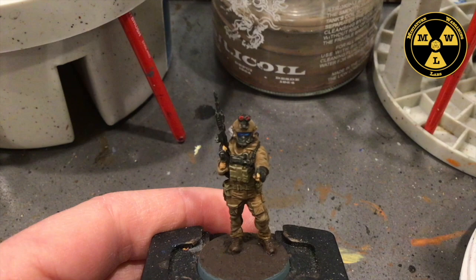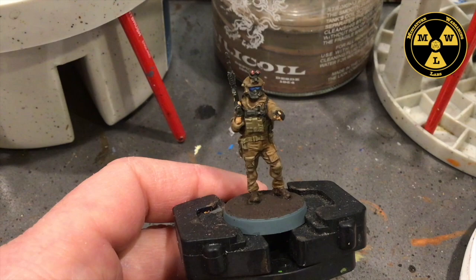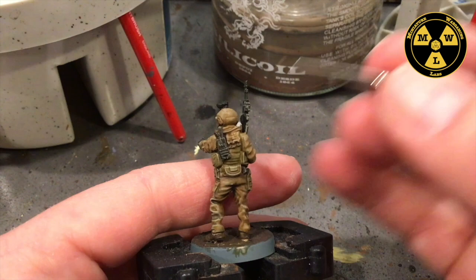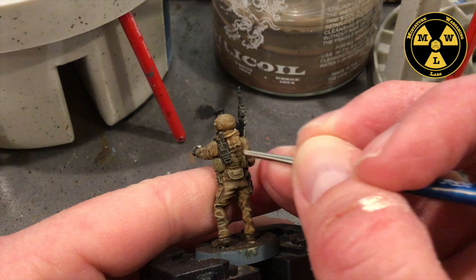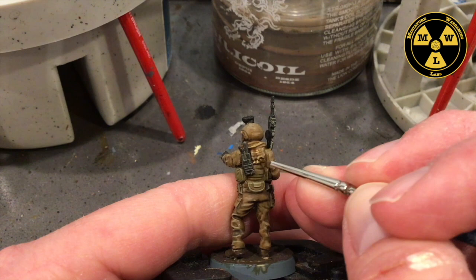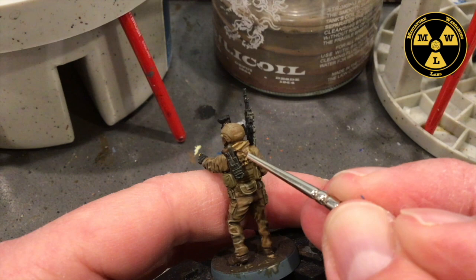Now while I wait for that red to dry, I'm going to take some P3 Rucksack Tan and my tiny brush. What I'm aiming for is his little scarf here. I'm going to use a little tiny brush to just ride the edges — there's some of the fibers there — just to make that scarf kind of a different color fabric from the rest of his uniform.